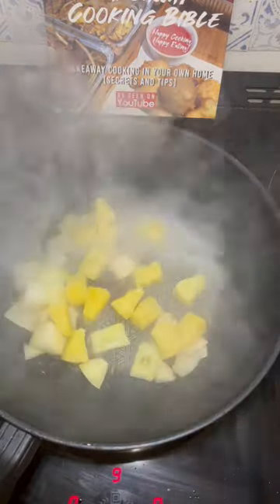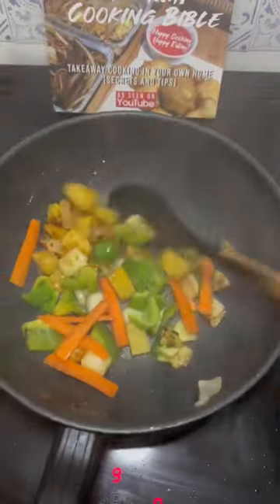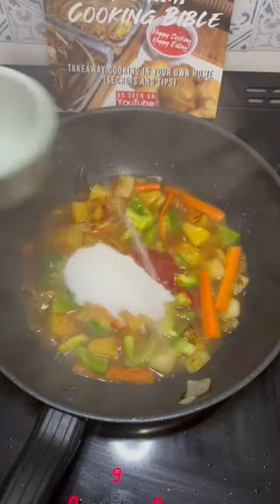When they start to brown, add some pineapple, salt and some more of that sweet MSG. Brown off then add some green peppers and carrots. Stir fry for about 30-40 seconds, then add water, white distilled vinegar, orange squash, ketchup and lots of sugar.